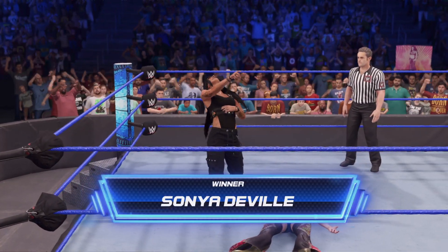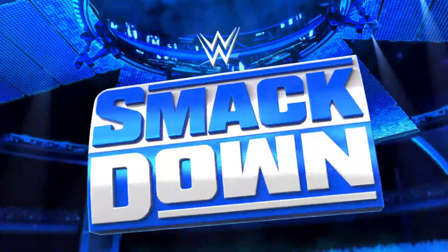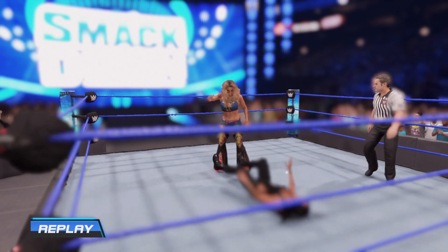Sunny in there wins. Now let's take a look back at these ladies in action.